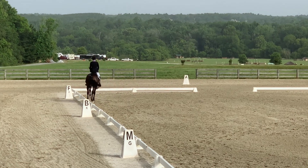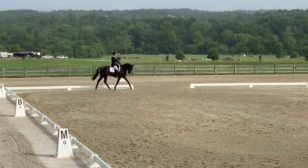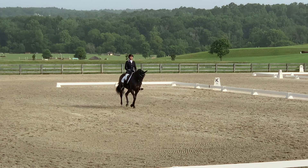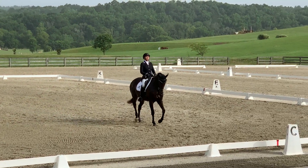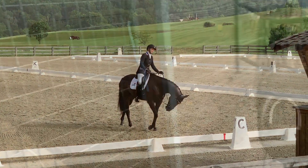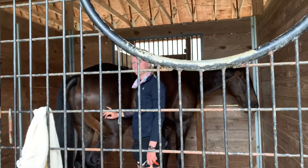With the down transition to trot at F, working on my straightness there. You can see he can just get a little wiggly, and coming into our final halt, which I was really pleased with. Overall, I was really happy with the test and we are working on building our relationship.